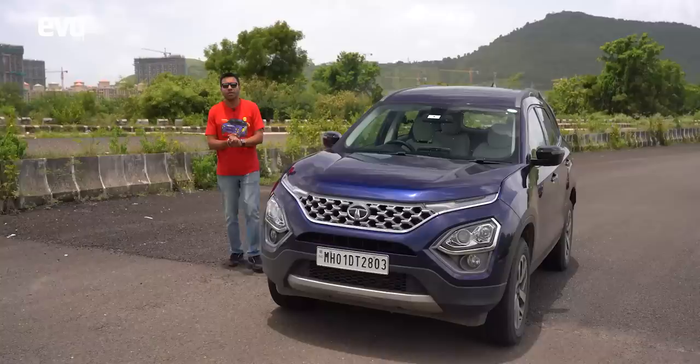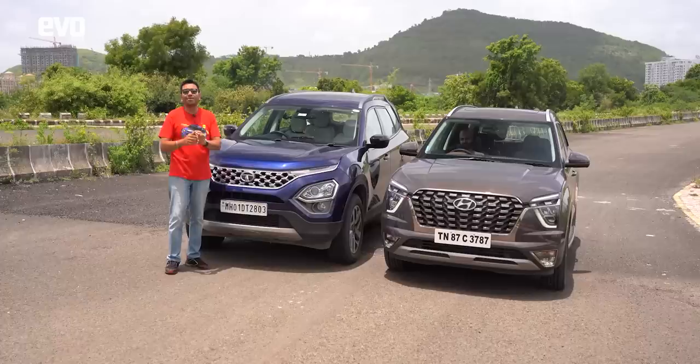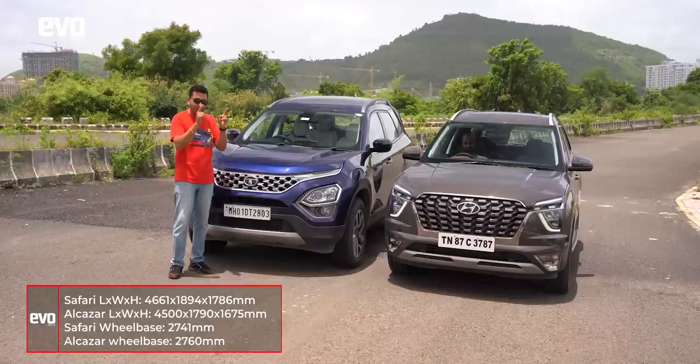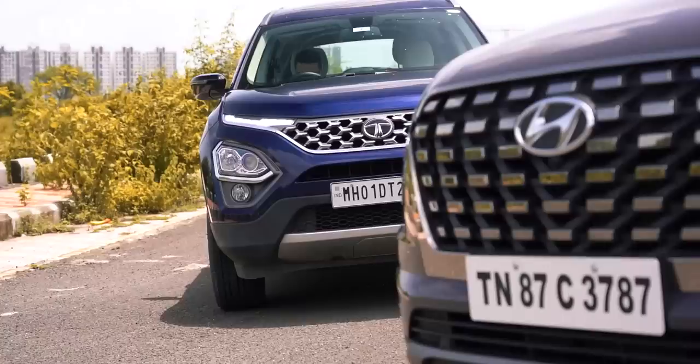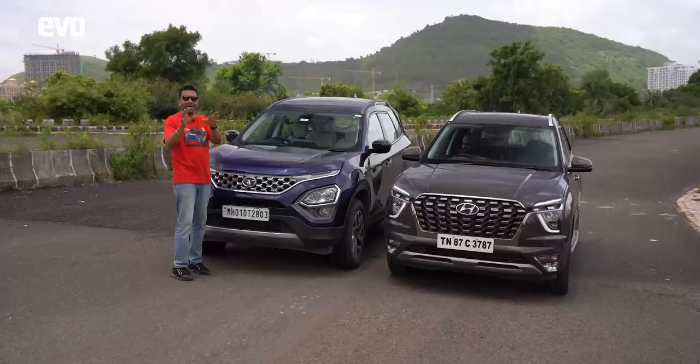Now let's bring the Safari into the picture — which I think is the nicest seven-seater mid-size SUV right now. Starting with dimensions: the Alcazar has a longer wheelbase, longer even than the Safari's. But the Safari is overall longer, wider, and taller, and that makes a difference when you sit inside it.